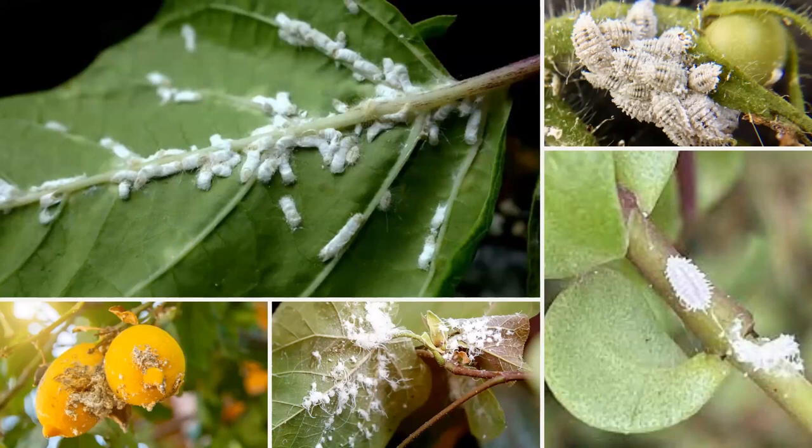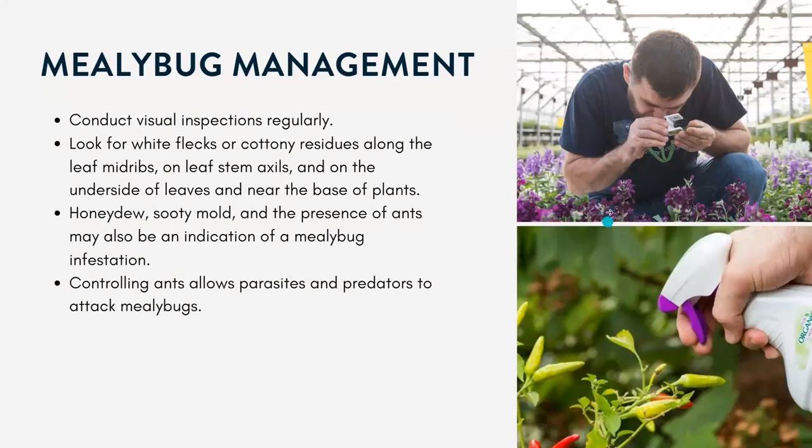They also excrete a honeydew substance, like the other pests we talked about, which can attract sooty mold and different feeding ants. To manage them, visually inspect and keep an eye out. Look for white flecks or cottony residue along the leaf midribs, the leaf stem axils, the undersides of the leaves, and near the base of the plants. Look for honeydew or sooty mold. And controlling the ants can allow parasites and predators to better attack the mealybugs.